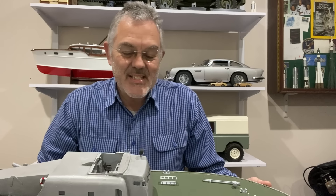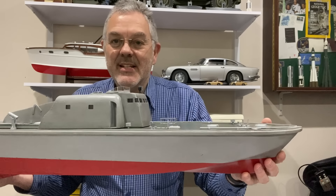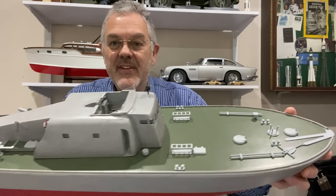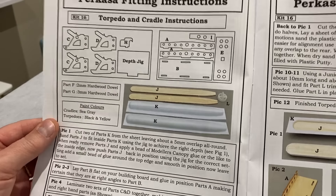Hello and welcome to Modeling Misadventures. In this video we're back with the SLEC KD Picasso torpedo boat. In the last video we got some of the deck fittings on, and now it's time to add some weapons — the torpedoes and the guns are coming, carrying on with the fittings at kit 16.